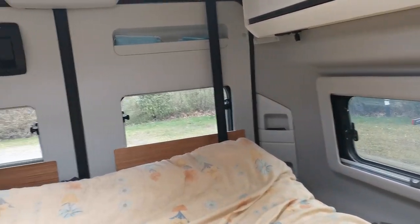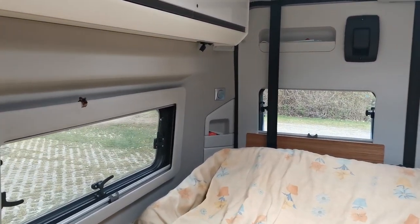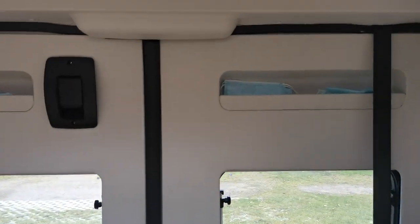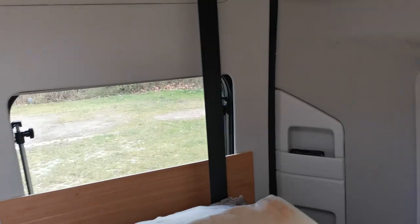Both the side windows and back windows all open, all have fly screens, and all have got blackout blinds.